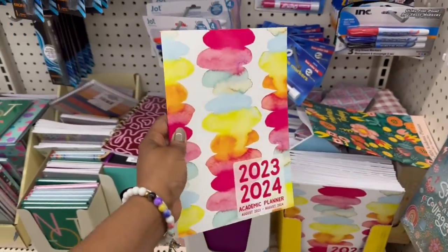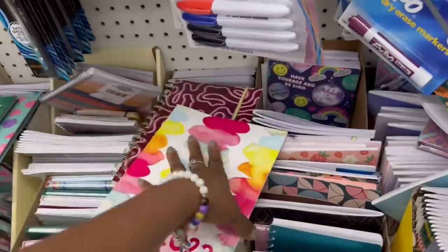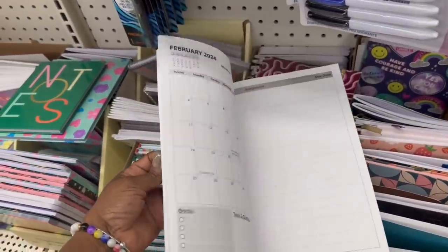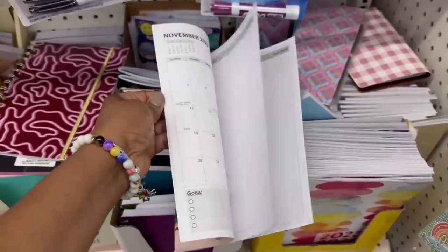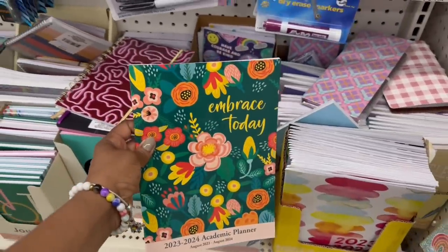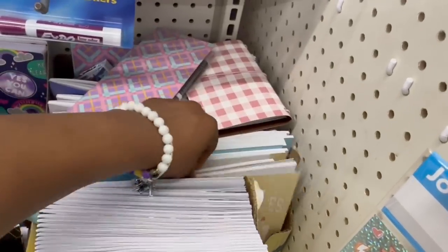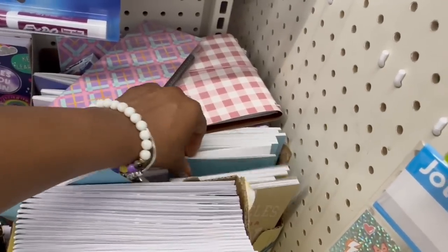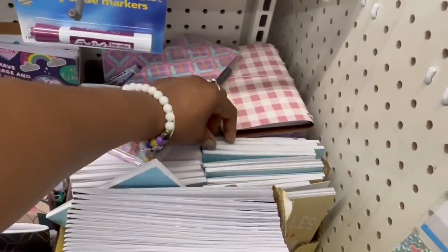I guess it is starting — some of the school stuff over here in this store. Academic calendar right here. I do love these, I use them for the girls. 'Embracing Today' — that's what this one is. The patterns are pretty. Oh look at these — Los Angeles, California. What's this blue one? Miami, girl.